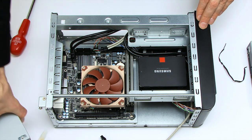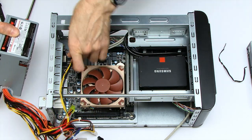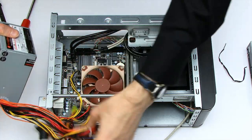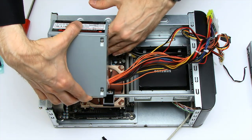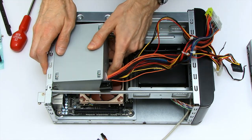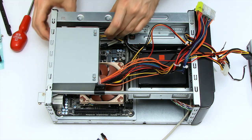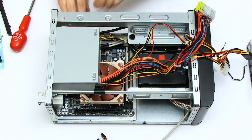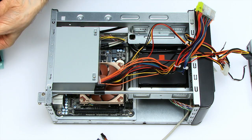Next thing to do is to put back in the power supply. I'm going to put this in next rather than fitting the optical drive because there's a 12-volt connector in a rather tricky position — once that's in, I won't be able to get anything else in very easily. So the power wiring is going to be a little bit interesting. The location of the USB 3 header is exceedingly problematic, but it's now been persuaded to stay in place and I'll put the screws back on the power supply.